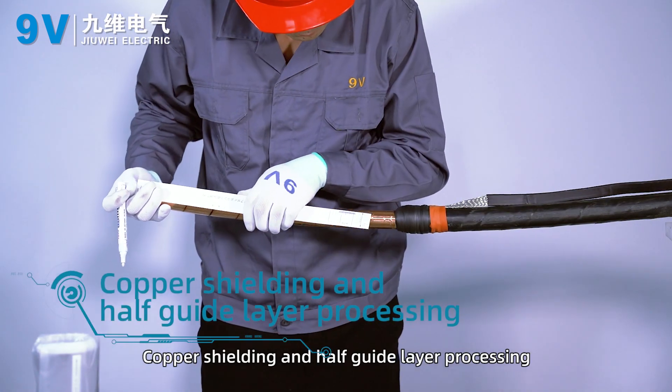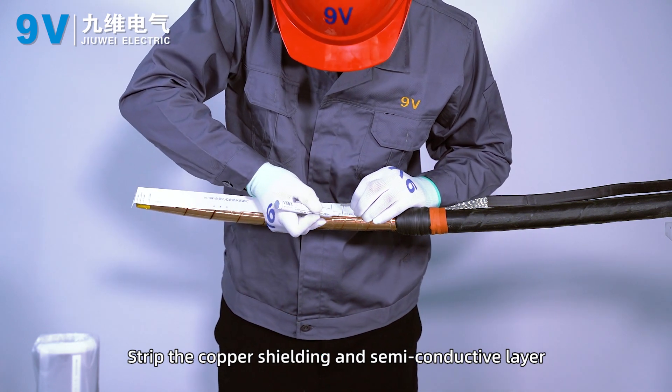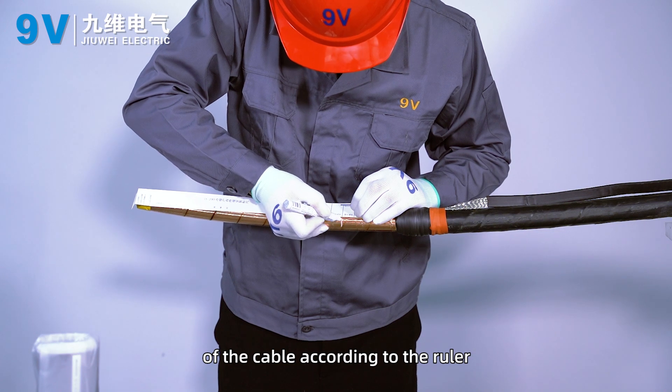Copper shielding and semi-conductive layer processing. Strip off the copper shield and semi-conductive layer of the cable according to the ruler.